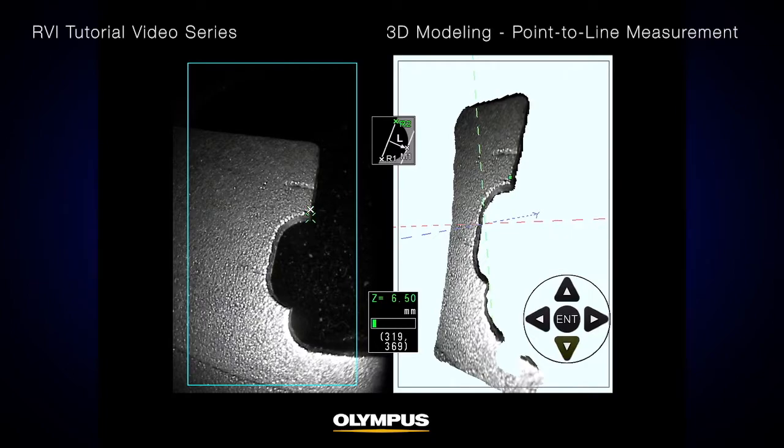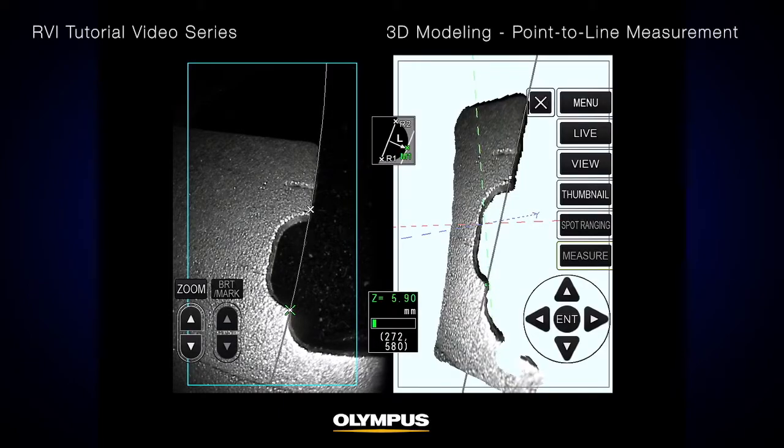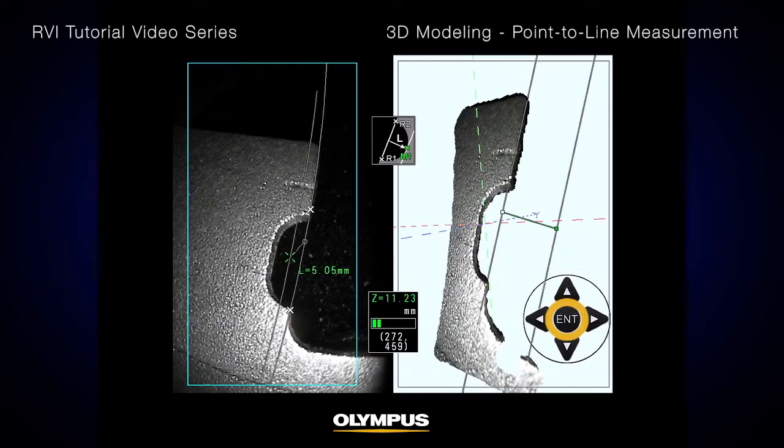This is important because the real-time connection between the stereo image and the 3D model enables easy verification. Once you decide on the correct location of each point, press the Enter button on the touch screen or remote to confirm the points.